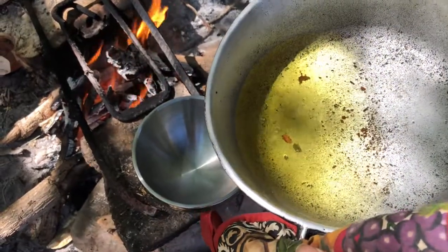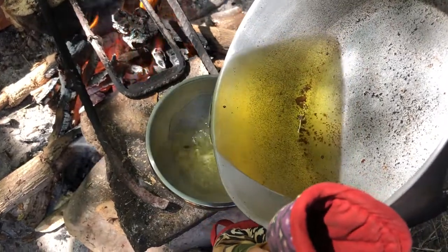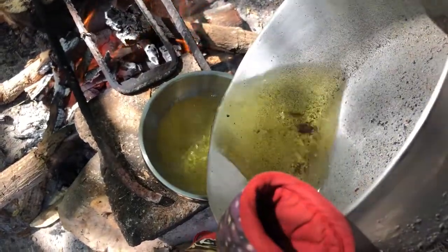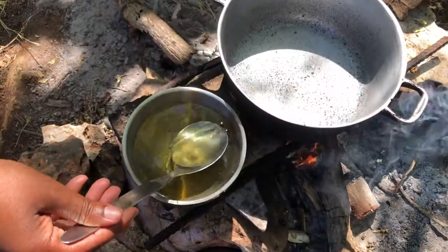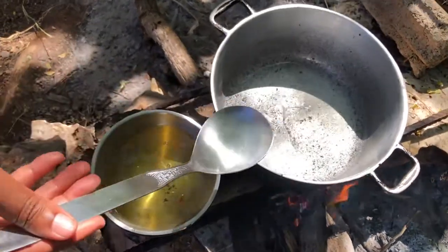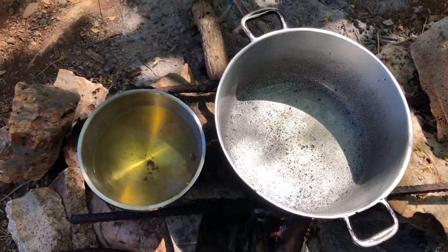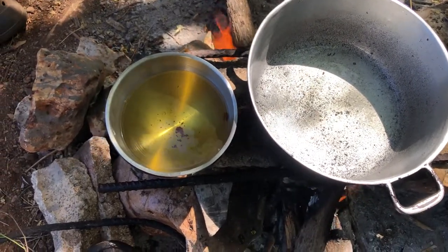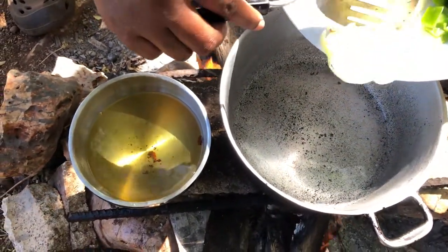We're just going to use back some of this oil to do the cook-up salt fish and string bean. It's well out already so I'm not going to use too much — just a little bit to grease the bottom of the pot. If you have not tried cook-up string bean yet, you need to try it — it is so nice all by itself. We'll start by putting in the onions and the garlic.